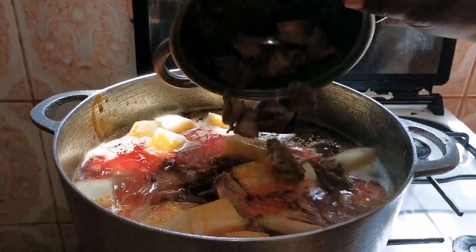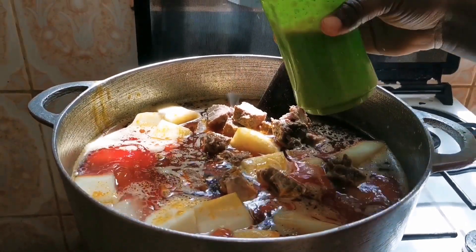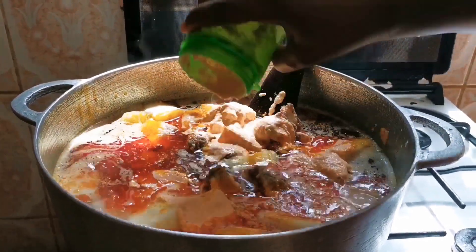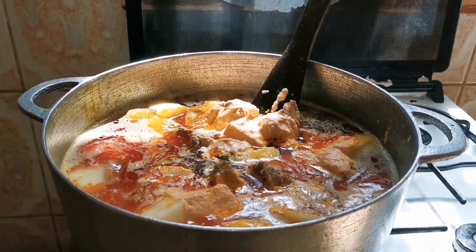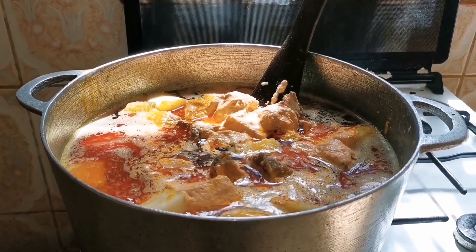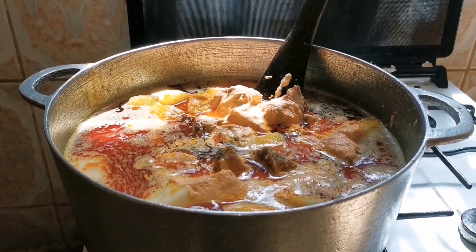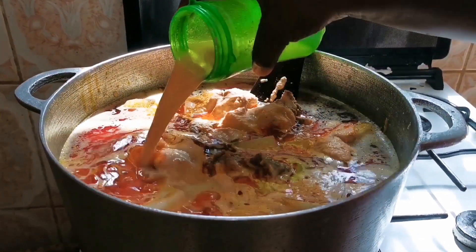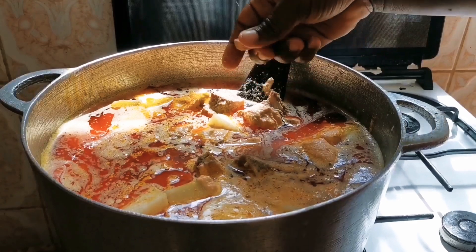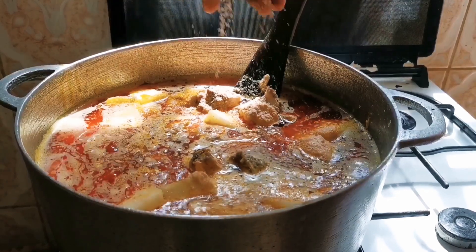Now we put in our smoked meat. You know the meat is kind of tough so we have to put it in now for it to cook. And now that is our blended spices — put everything in. You don't want anything to be wasted, so I'm going to rinse the blending cup and pour it into the pot. Now I put in my seasoning cube.